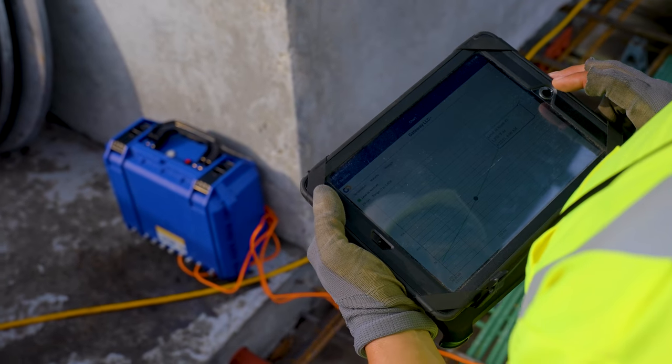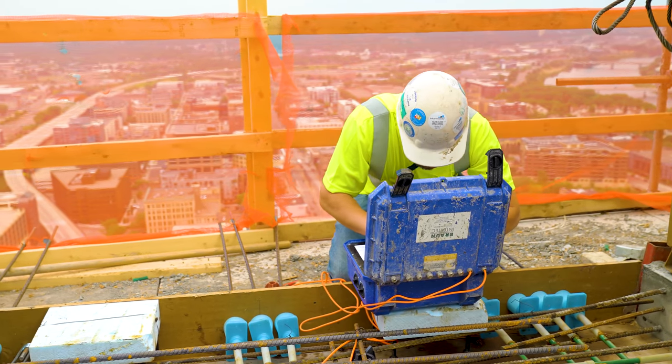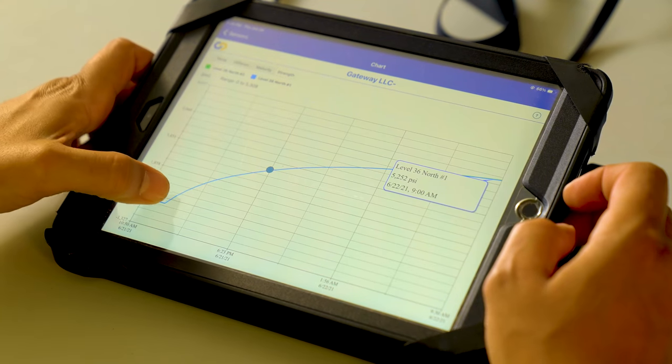Anything I need to see, I can go into my iPad and check. I work with all our offices from North Dakota right down to Texas. The auto collector is awesome for me because I can get the data from any one of those job sites straight to my phone in real time.